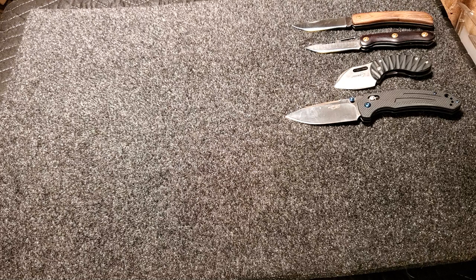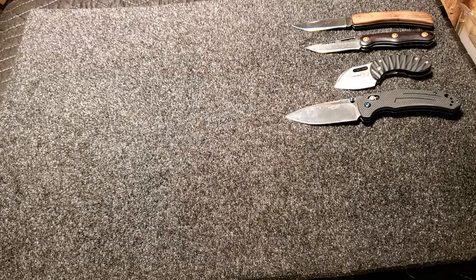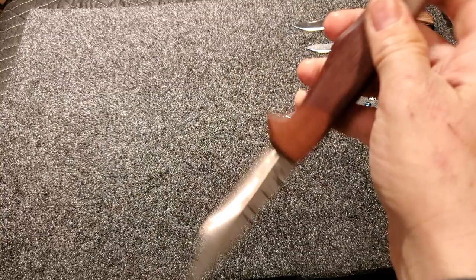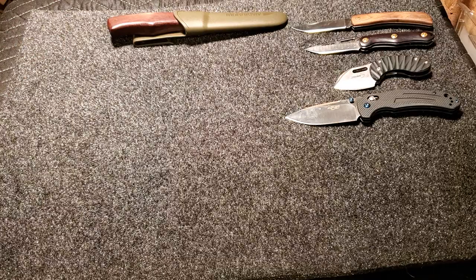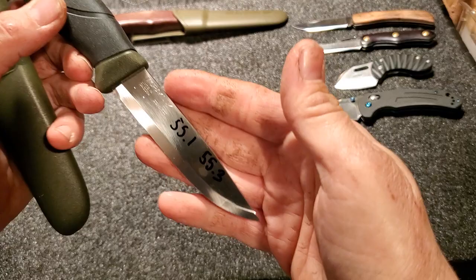I had four more knives tested — we're going to blow through these pretty quick. Here is a Mora Companion in carbon. It poked at 55.7 twice. And here's a 12C27 Companion — it poked at 55.1 and 55.3.